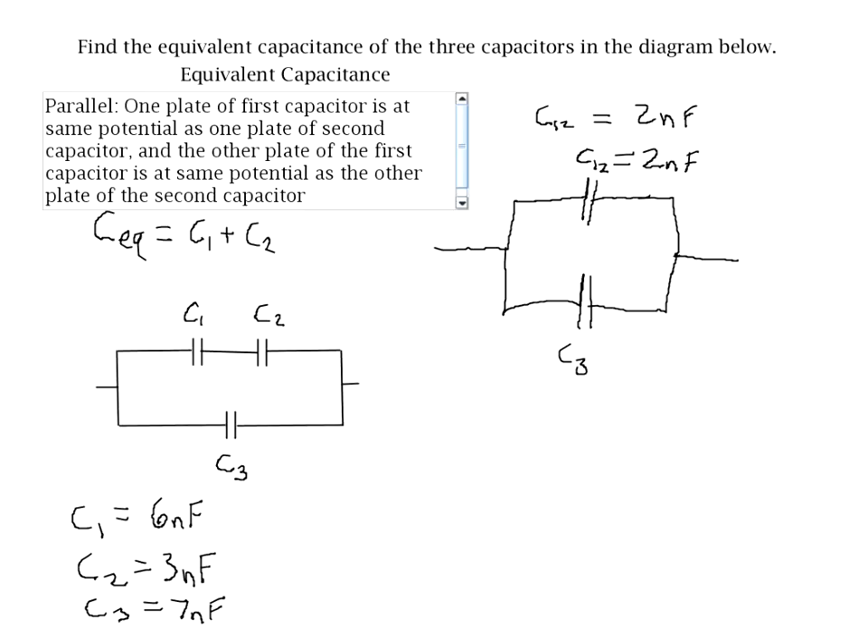Now we need to decide if C12 and C3 are in series or in parallel with each other. It turns out they're in parallel, because a wire is an equipotential surface. This plate of C12 is connected to one plate of C3, so they're at the same potential. And the other side of C12 is at the same potential as the other side of C3. That meets the definition for two capacitors being in parallel.